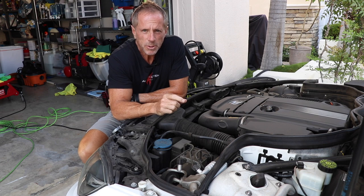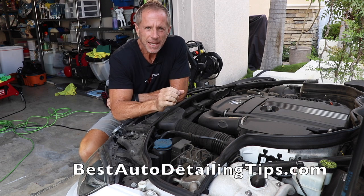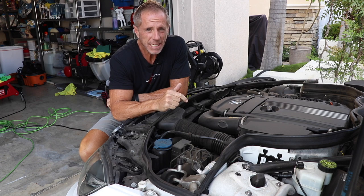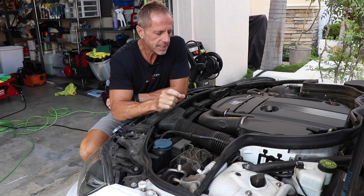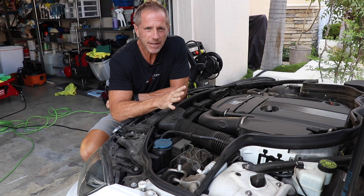Welcome to another video. Today's video is on engine cleaning. This happens to be a 2013 Mercedes-Benz C-Class with 50,000 miles of accumulated dirt and grime.